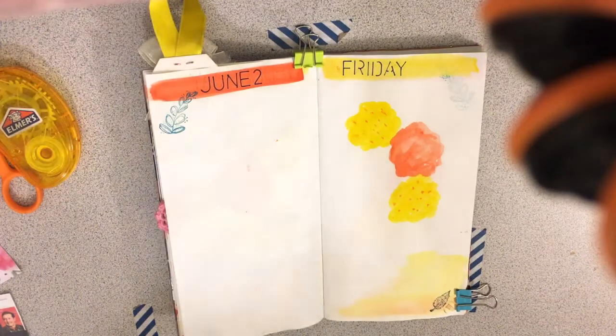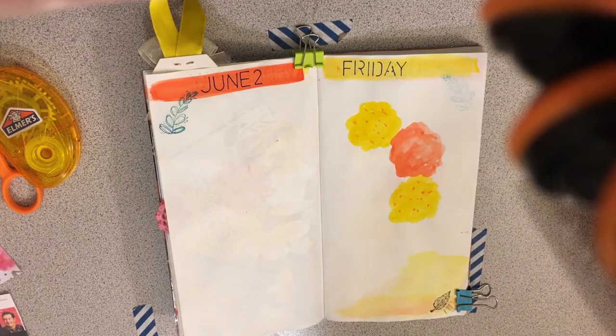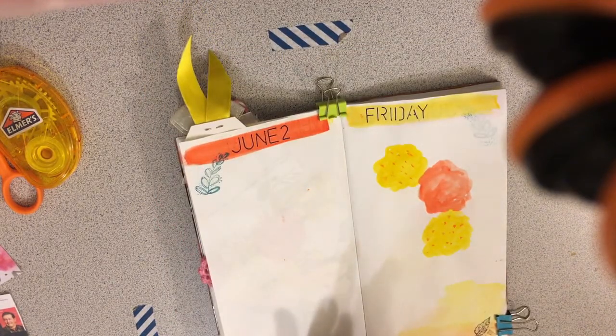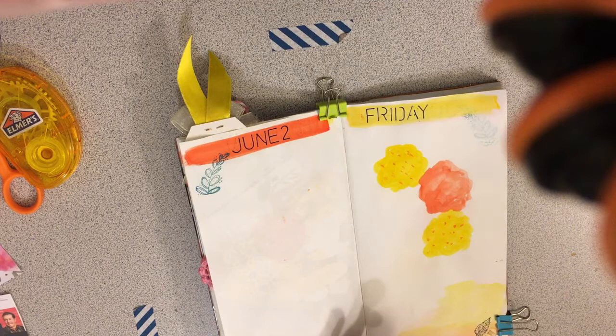Hey everybody, I am back. It is just about the end of my work day and since I worked from home, I figured I could go ahead and do some journaling.